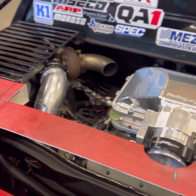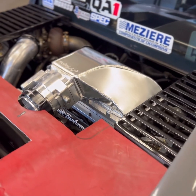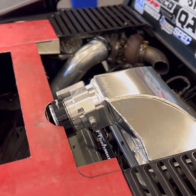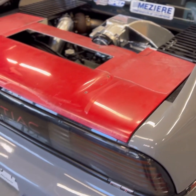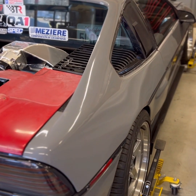Back here is the LS4 F40 swap. It's got rods, pistons, and valve train. Right now I'm working on the intercooler, charge piping, exhaust, stuff like that. It's got the Tick Performance intercooler, Holley intake, and Nick Williams throttle body.